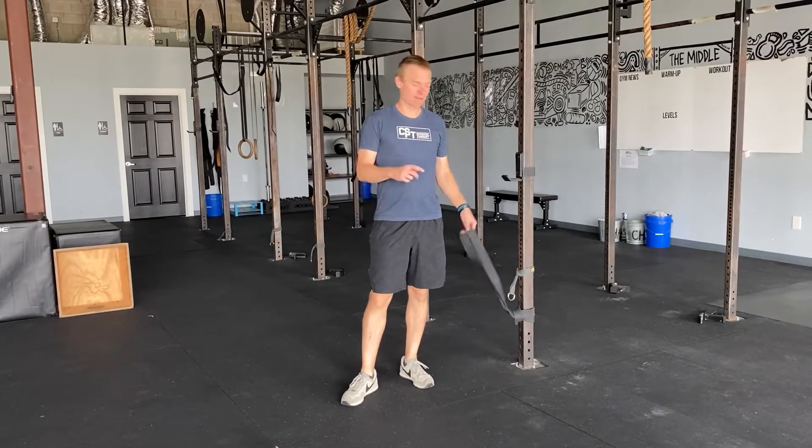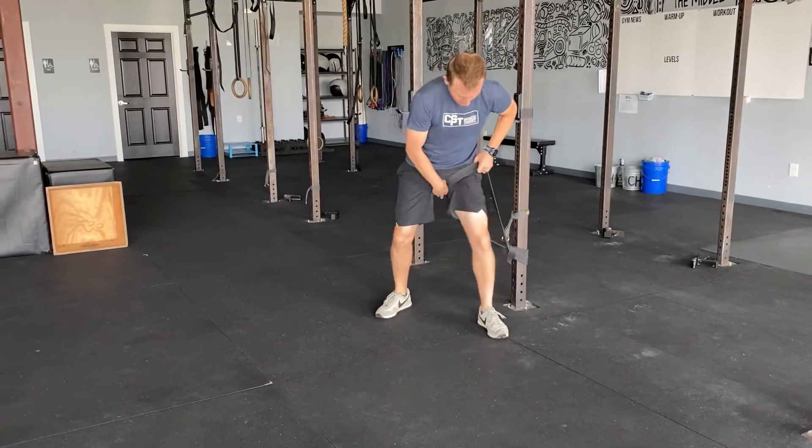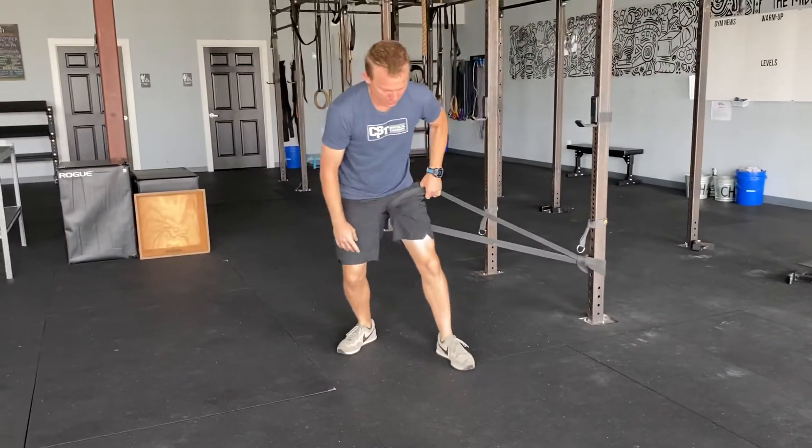I'm going to show you a banded Spider-Man. Take a big, thick band, bring it all the way up inside your leg, step out — lots of tension.